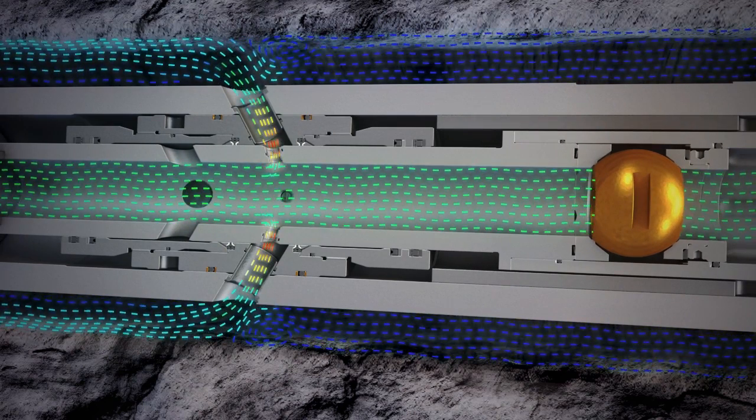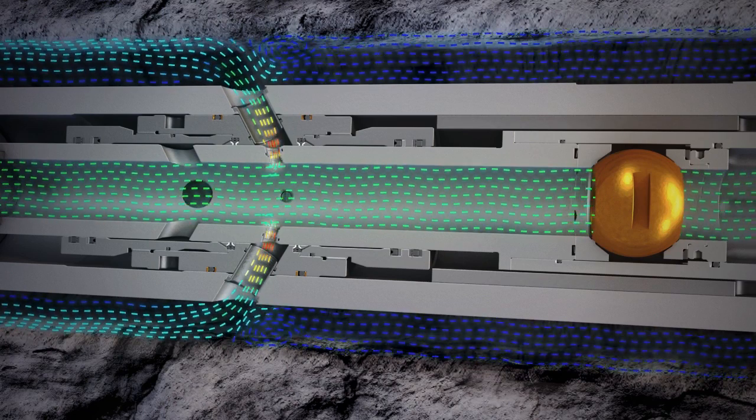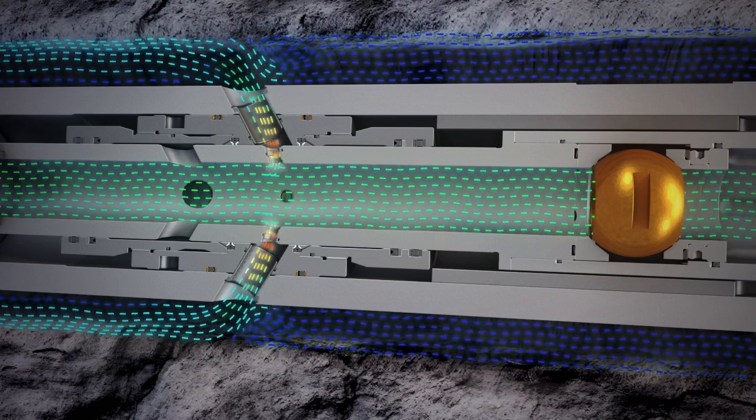Split flow, where a percentage of the flow is diverted through the interchangeable diffuser nozzle arrangement for enhanced annular velocity whilst drilling.